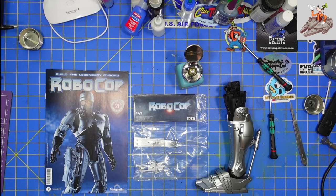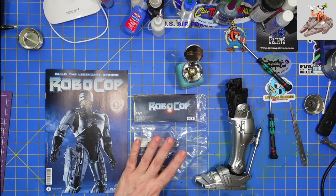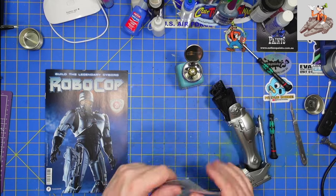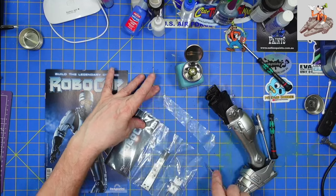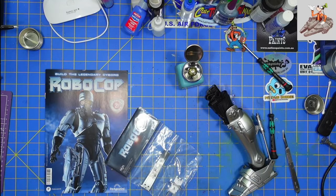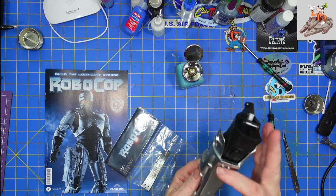Hello and welcome to Buckman's Model Mania. Today we're going to be working on issue 21 of the Robocop from Fan Home. Let's go ahead and get the parts open, get the book open, and we will get these pieces onto the leg. What we're doing today is working on the front of the left leg.